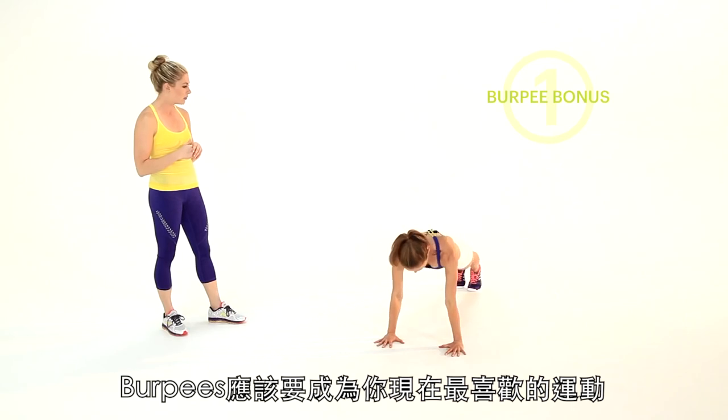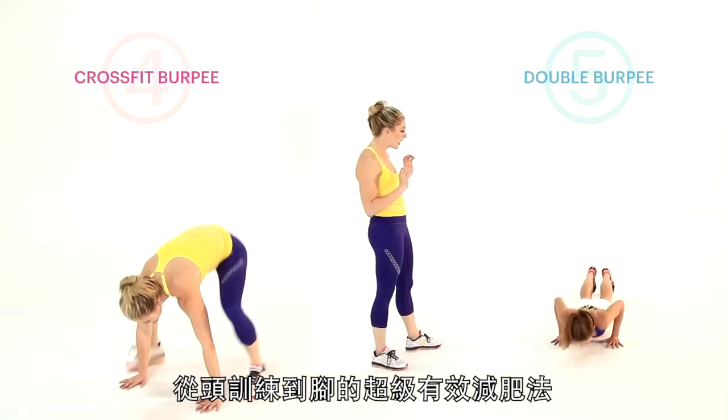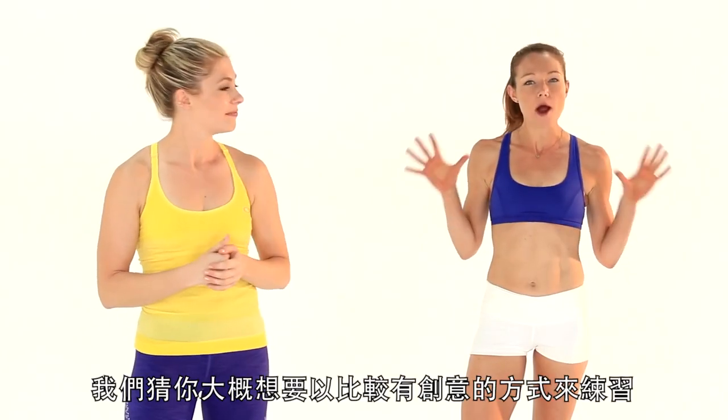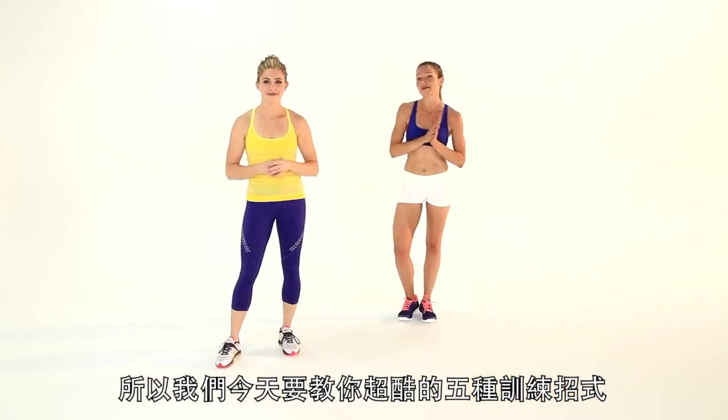Now a burpee should be your favorite exercise if you're into that whole calorie burning, toning head to toe in a super efficient way. But we're guessing you could probably be doing them a little bit more creatively, so we have five really cool variations to show you.